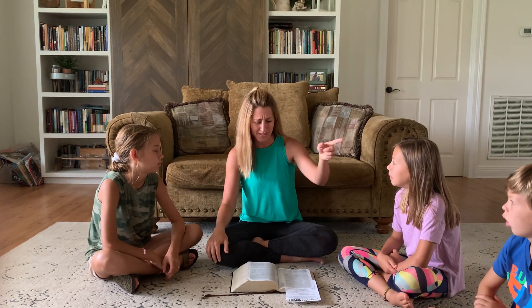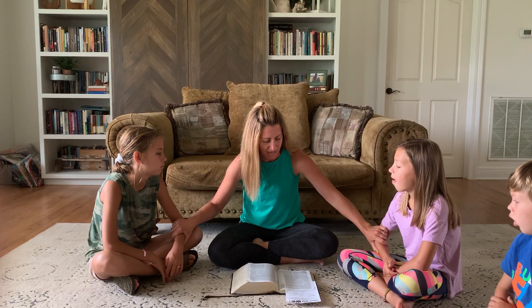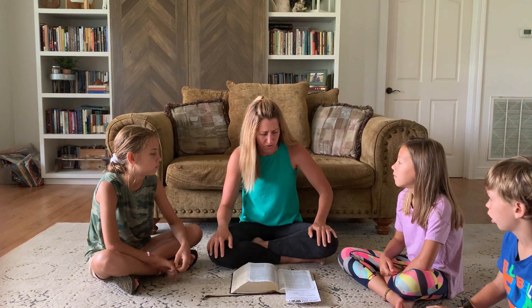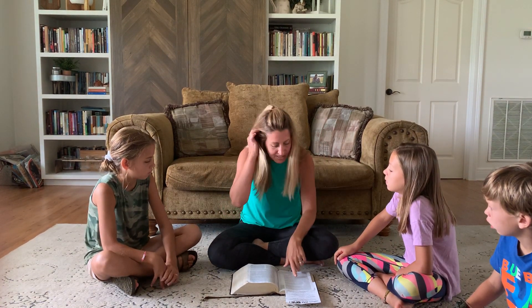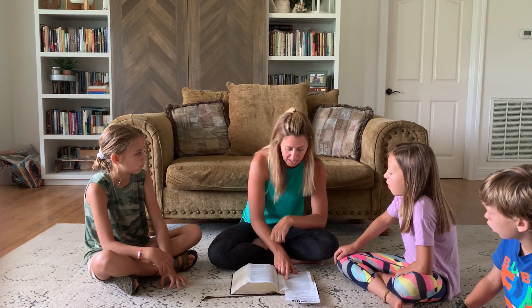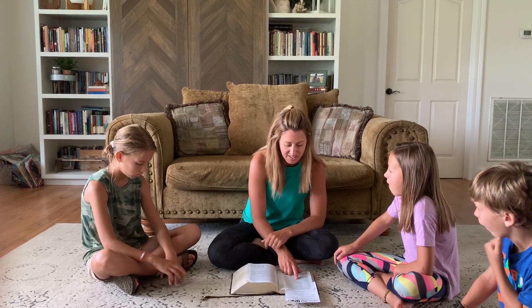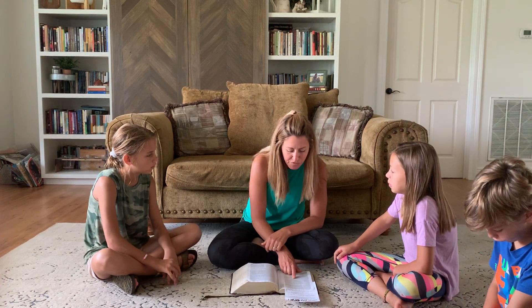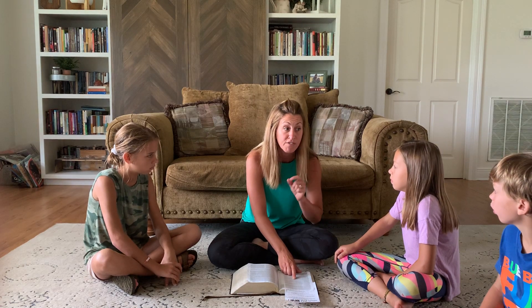And David said, 'Who is this guy? Who's going to kill this guy?' The brothers heard him and pulled back saying, 'What are you doing? You've been up with the sheep, you don't even know what's going on.' But David goes up to King Saul and says: 'Let no man's heart fail because of him — your servant will go and fight this Philistine.' And Saul said to David, 'You are not able to go against this Philistine, for you are but a youth and he has been a man of war since his youth.'